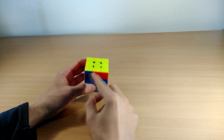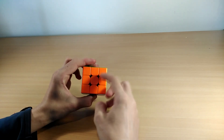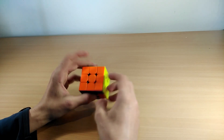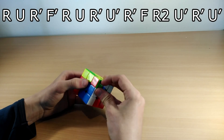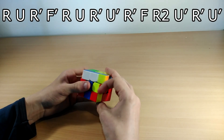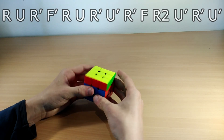The Jb perm also has a free bar, but instead of it being here it's now here — so it's like an inverse L. You hold this with the big bar on the left side and do this algorithm: R U R' F' R U R' U' R' R2 U' R' U'.